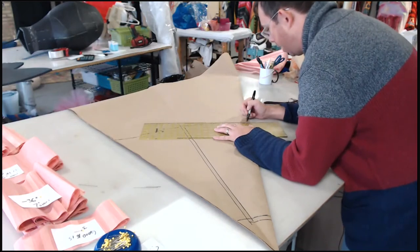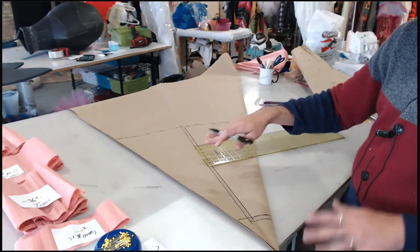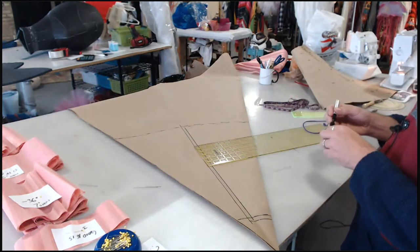We're doing half-inch seam allowances at the sides of the gores and a half inch at the waist. I'm only going to do a quarter of an inch at the hem because we're going to finish this off with horsehair braid — or I'll show you another way I like to finish it where I take a strip of bias of the fashion fabric and pull it a little while I sew it on the hem so it rolls up and makes a nice finish. So let's cut this much out.